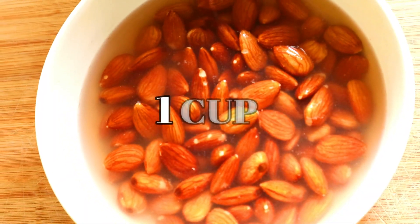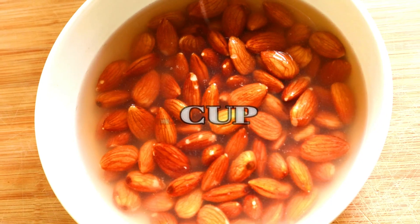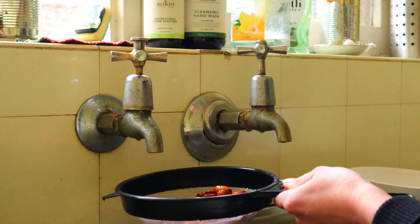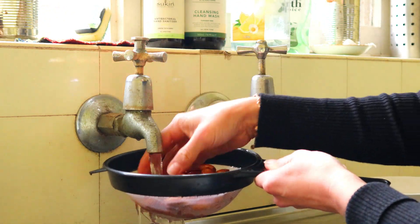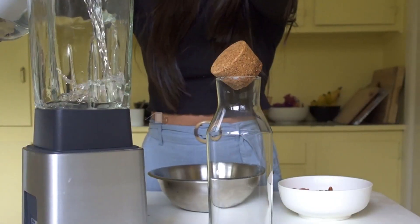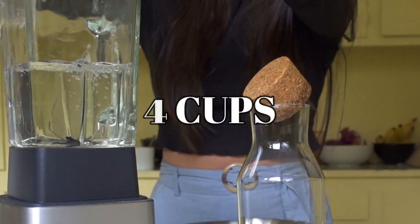We are gonna need to soak one cup of almonds for at least 10 hours — I did overnight. So I'm just gonna rinse them before making the milk. After that, get them into the blender with four cups of water.